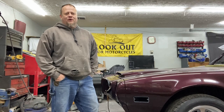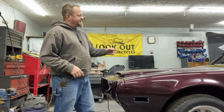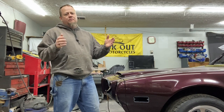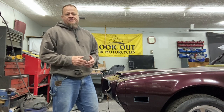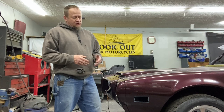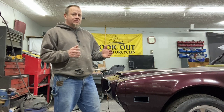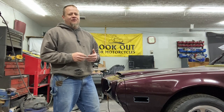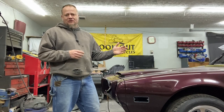My name's Nate and this is Heavy Pedal Garage. Today we're going to work on the center console for this 1975 Firebird, but the things we're going to do here could apply to any second gen F-body or any other car with a center console. We're going to do some custom work to adapt some speakers into it, and we're also going to wrap it in vinyl and make it look sweet. Stick around to the end to see how nice this thing looks.